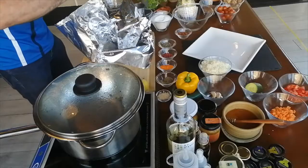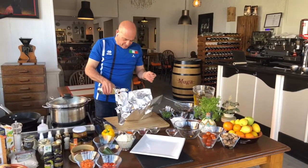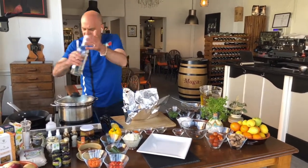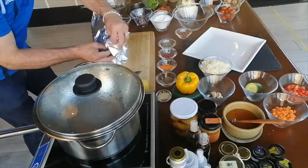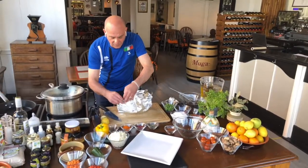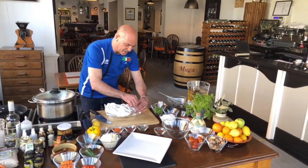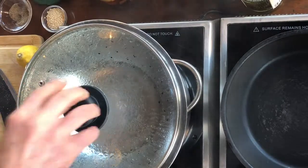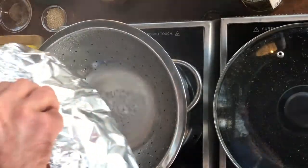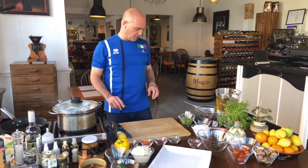Of course you also need some parsley and a little bit of white wine. All nice ingredients that you can easily find. Close it because the steam has to stay all inside and it will cook with its own juice — it tastes very very good. Put the parcel inside the pot. While this is cooking, it will take 10 to 12 minutes because it's a big fish; the size of the fish varies the timing of cooking.